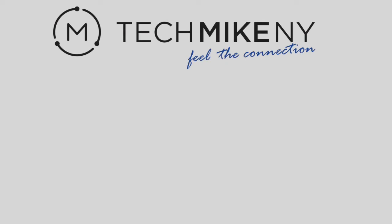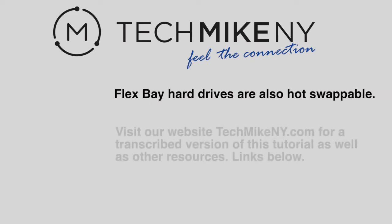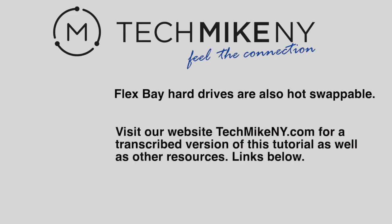Just like backplane hard drives, flex bay hard drives are also hot swappable. View the comments below for links to a transcribed version of this tutorial on our Tech Talk blog, and links to our flex bay kits available on techmikeandwide.com. Thanks for watching.